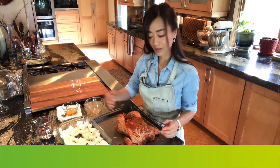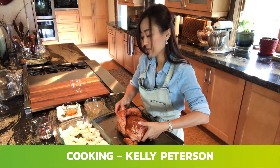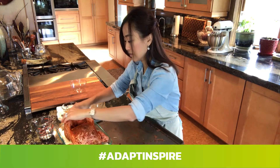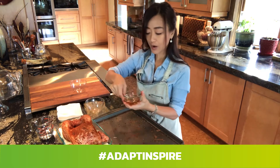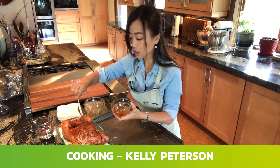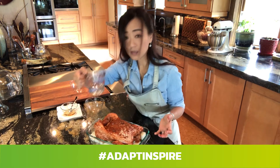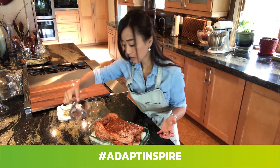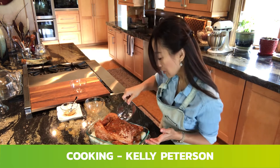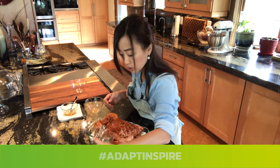Put the chicken on top of the bed of onion. What I have here is some bacon grease — I'm going to drizzle it onto the chicken a little bit. Then add a little bit of water onto the onion around the side of the pan, just to give it a little moisture.